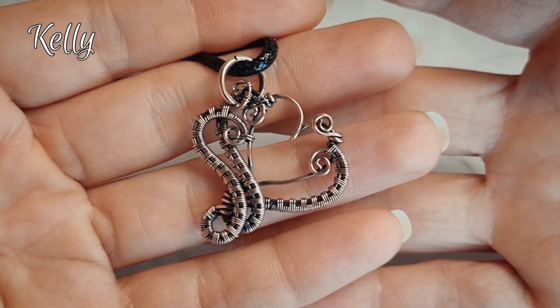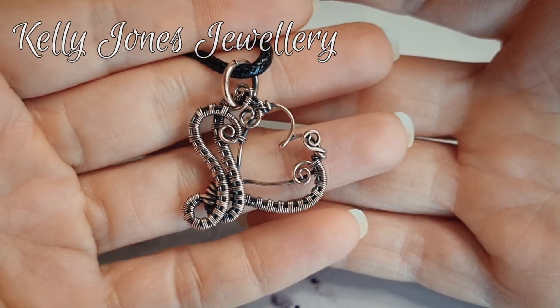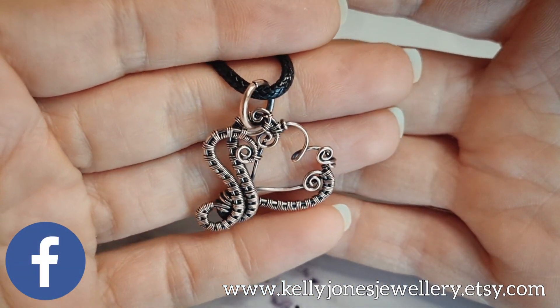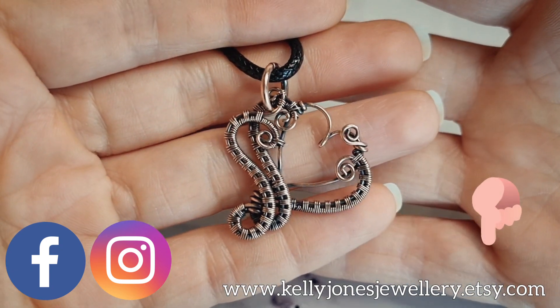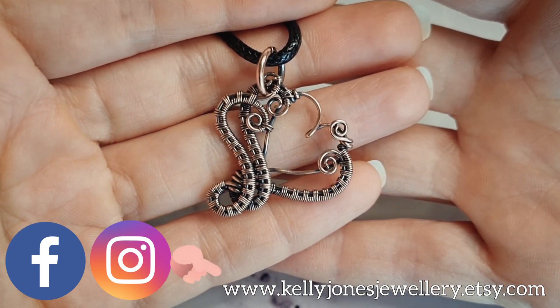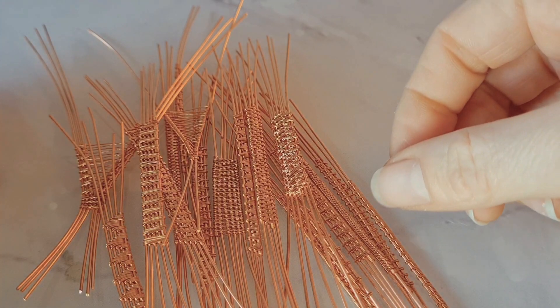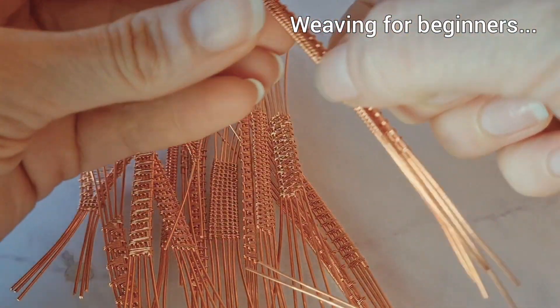Hi, I'm Kelly from Kelly Jones Jewellery. Today I'm going to be showing you how to make this cute little heart pendant. I'm just using wire today and I've put a list in the description below of everything you'll need to make this, as well as all the usual links — we've got Etsy, Instagram, and Facebook. So we just want to take a minute to tell you about my latest written tutorial that I've recently put in my shop.